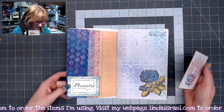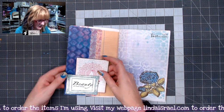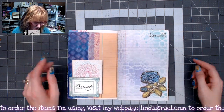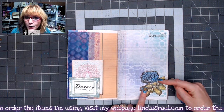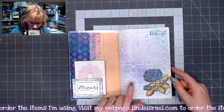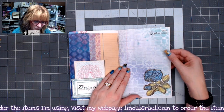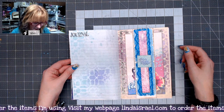On this side I used another one of the frames and stamped Beauty is Soul Deep and put that on top — that's a gel print. This is called Garden Rose and I stamped it and then colored it with Tattered Angels Glimmer Mist. Again the background is the stencil that comes in the Positive Vibes subscription box, and then Live Each Moment again.